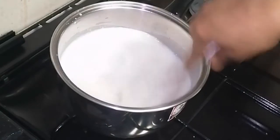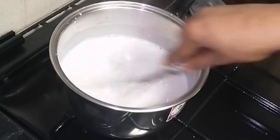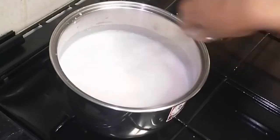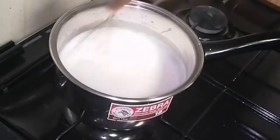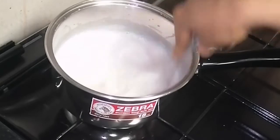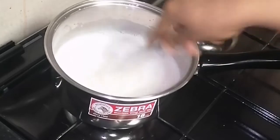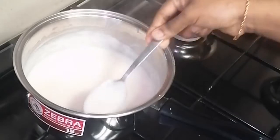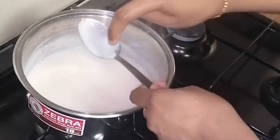Now we are going to continue to dry on medium flame. We are going to dry the bottom. Let's blend in the same amount of cornstarch. We add 3 slices of corn. Pour our cornstarch — we have the cornstarch ready.